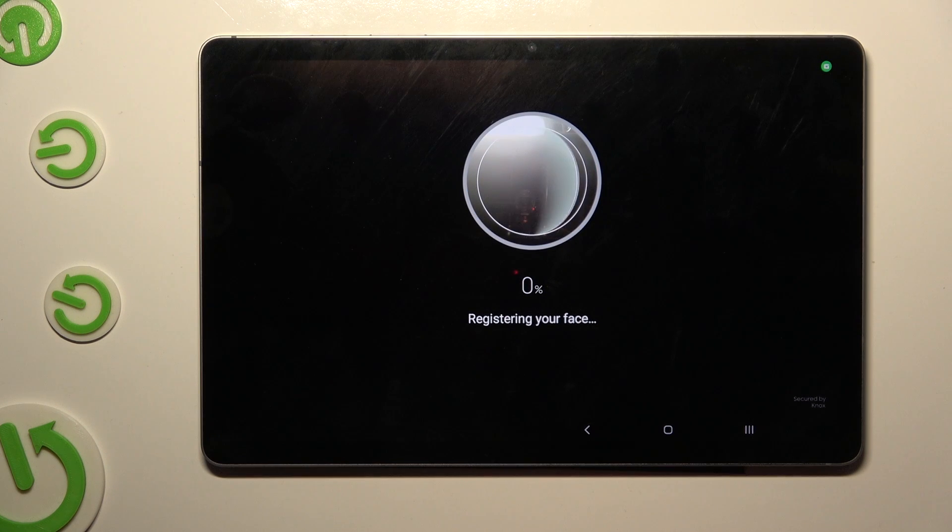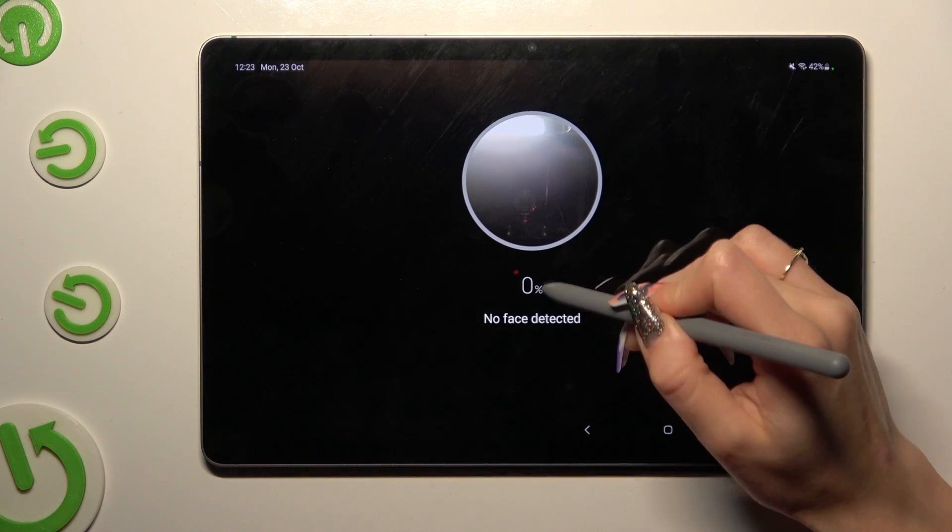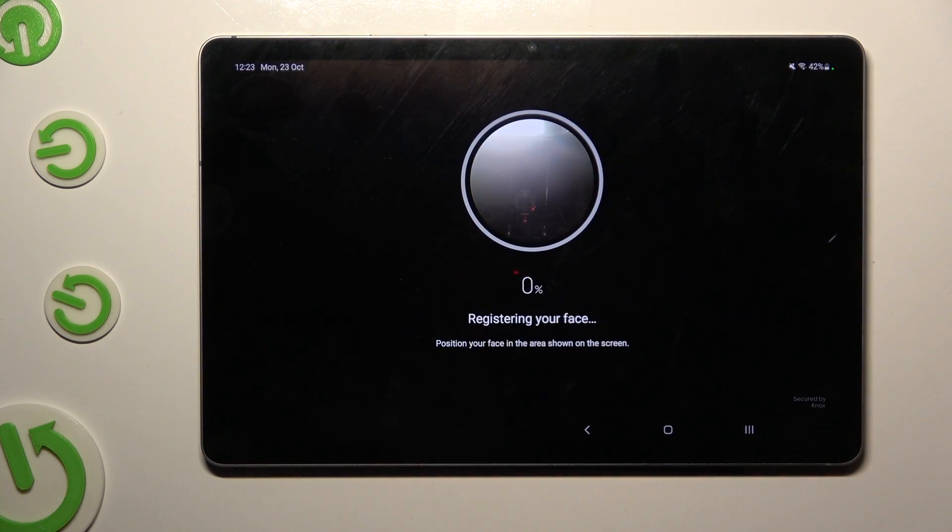Then, keep your face in frame and follow all of the instructions from your screen. You need to wait for the 100% mark.